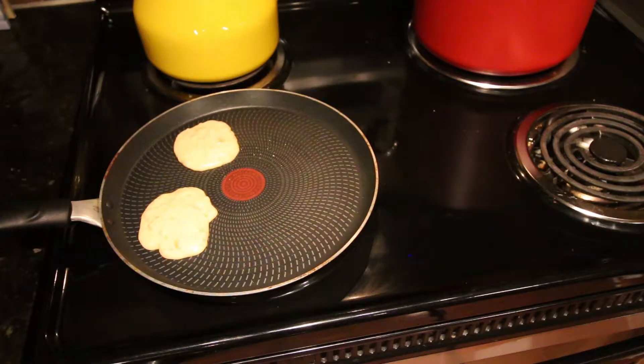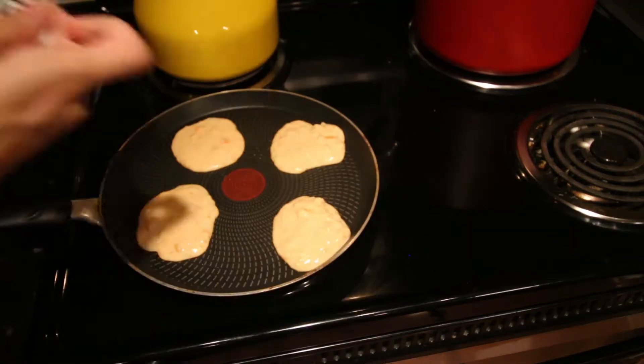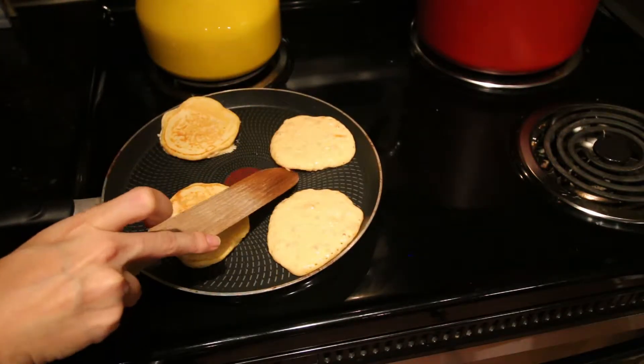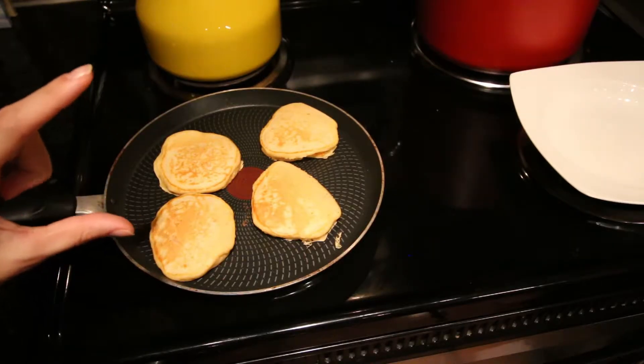Once they start making bubbles, it's a sign you can flip them. You're going to notice them puffing up or doubling in size, and that's when you can take them off the grill.